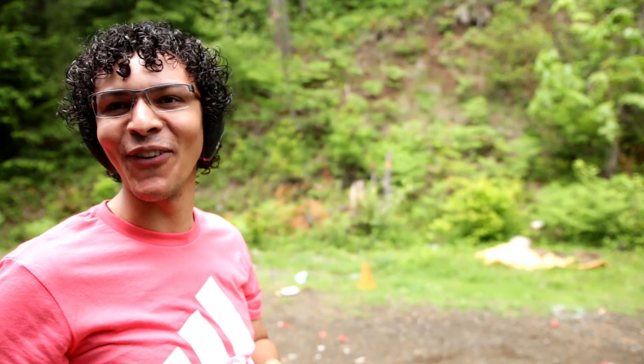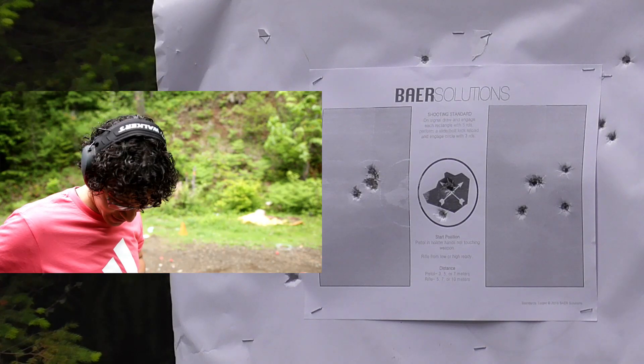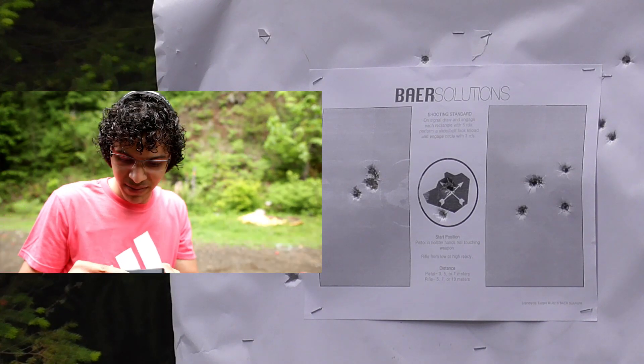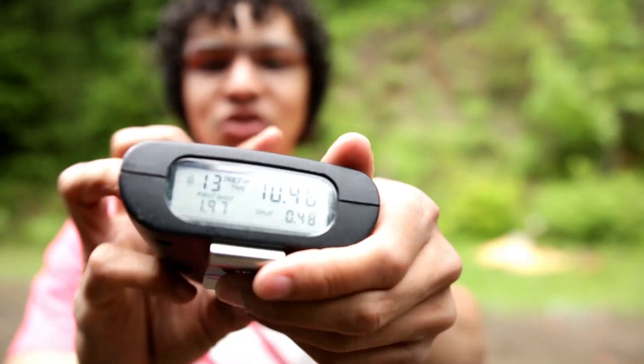How much time? 10.46 — damn it! I got 100% hits though. 100%! Damn, 10.46. First shot, 1.97. Check the splits.